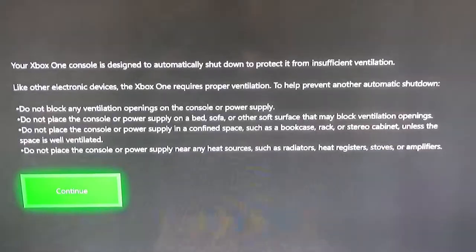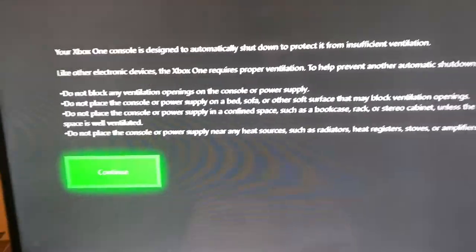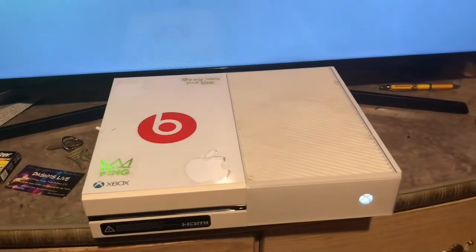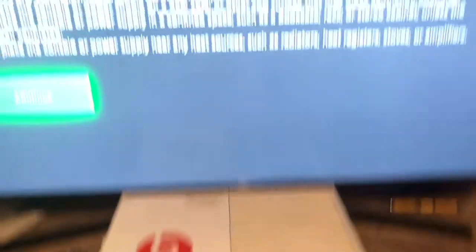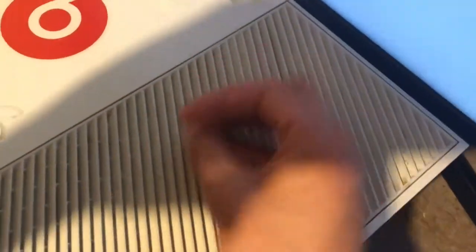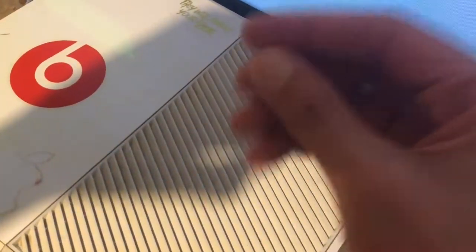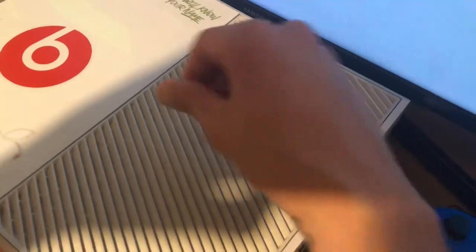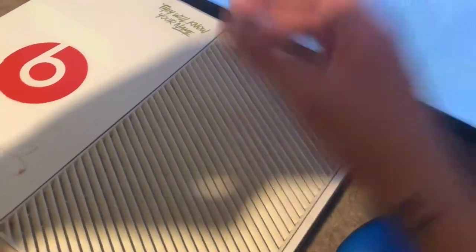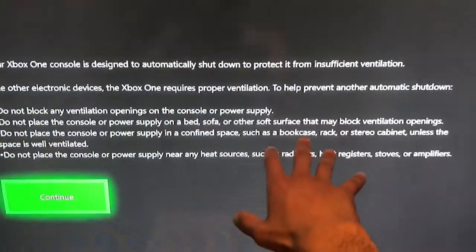Now if you ever get this message, do not panic, do not worry. This is my Xbox right here. If you ever have this problem, it's because of this right here — this is ventilation, this is where the air comes in and goes out. Now if this is clogged up with dust, or any type of weed crumbs — if you crush your weed on the Xbox or do anything around here that could prevent airflow — that's what's messing up your system.